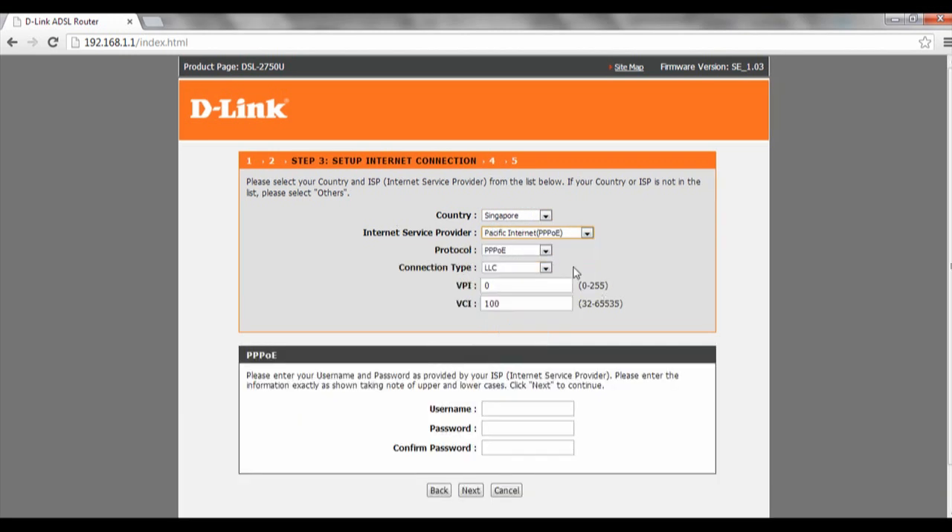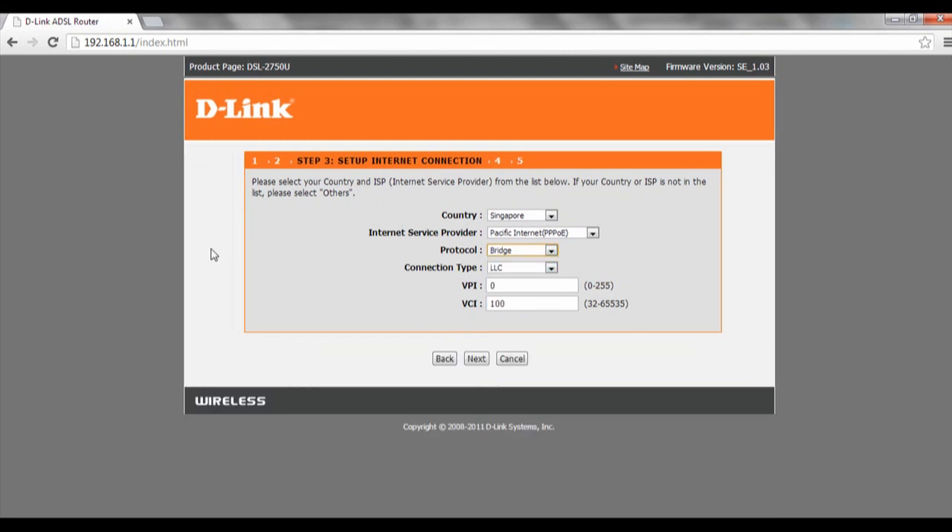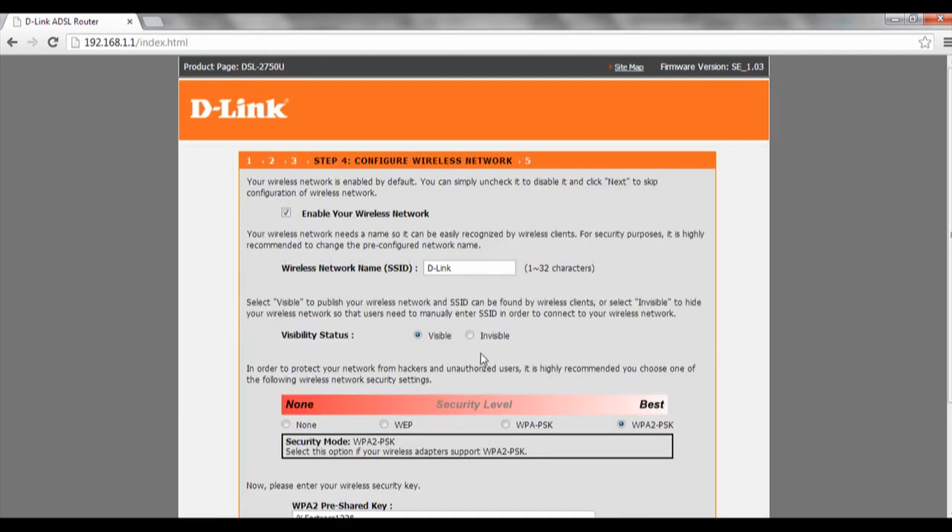Protocol will be set to bridge mode. Connection type will be LLC/VC100. Then click on next. For security level we will select WEP.